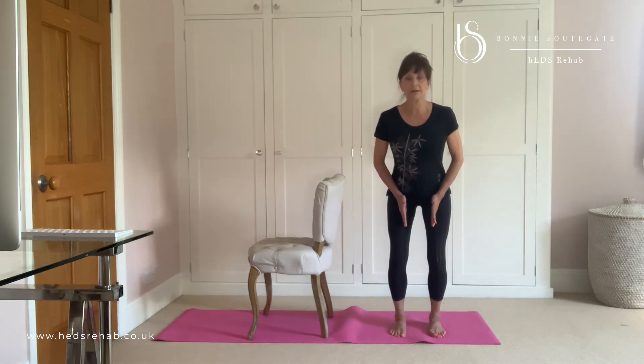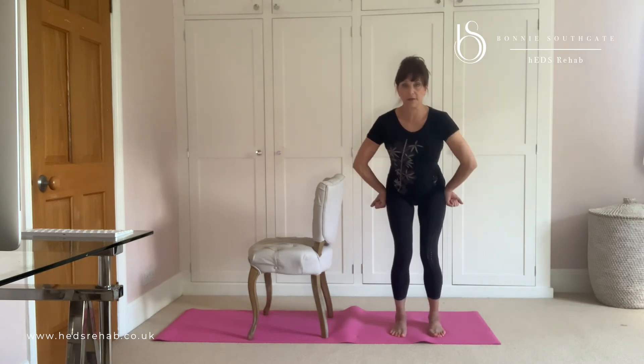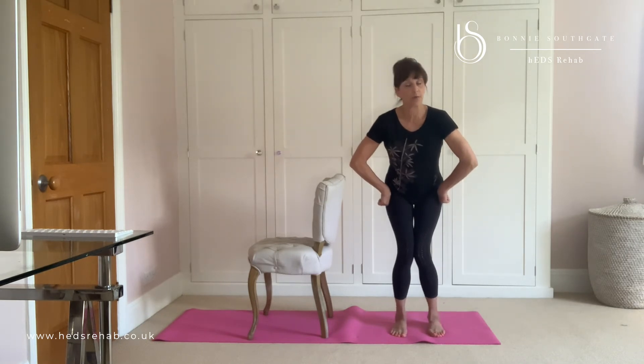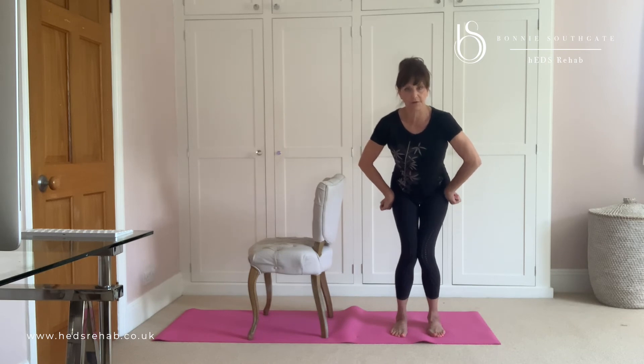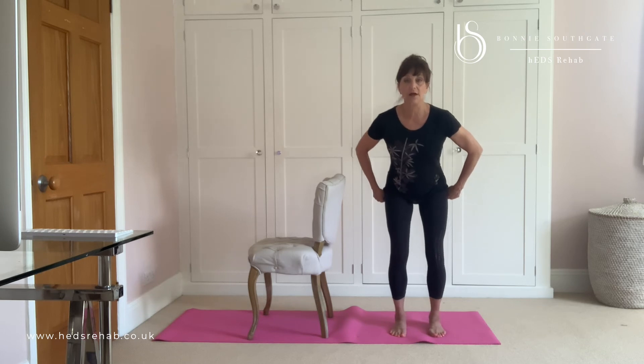Now what I want you to try not to do is let those knees come in. I want you to try and keep them hip width apart. Going in is not a bad movement for humans generally, but as people with hypermobility issues, we tend to sublux our hips that way. So when we roll our knees in, that's when we can roll our hips out of the socket. It's not a problem for the general population, but it is for those of us with instability in the hip.